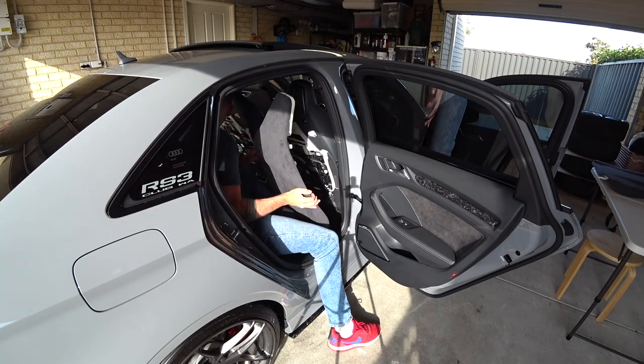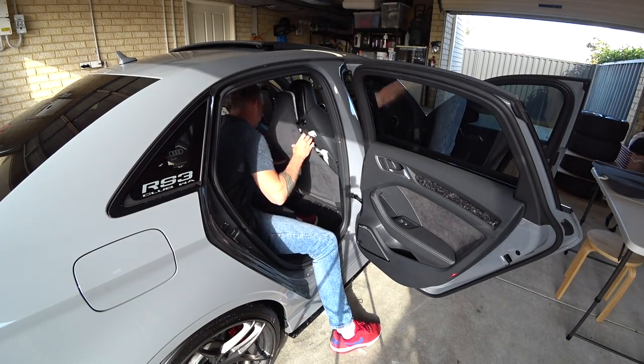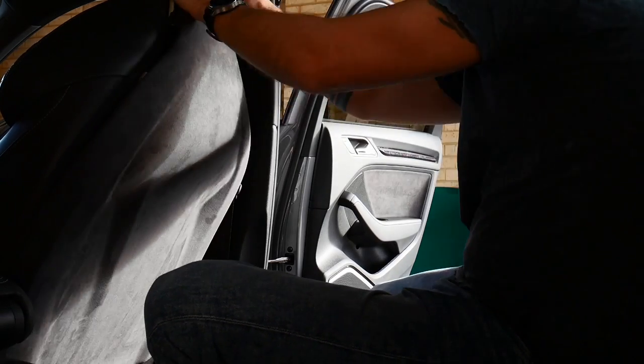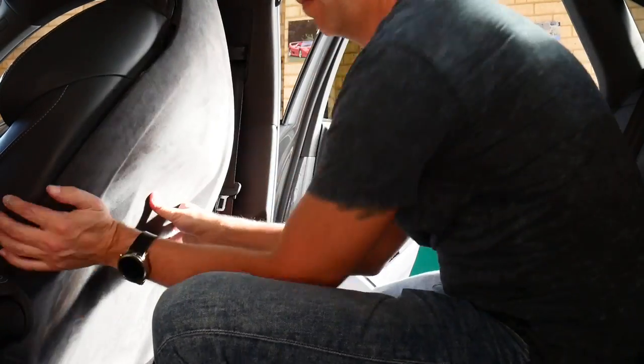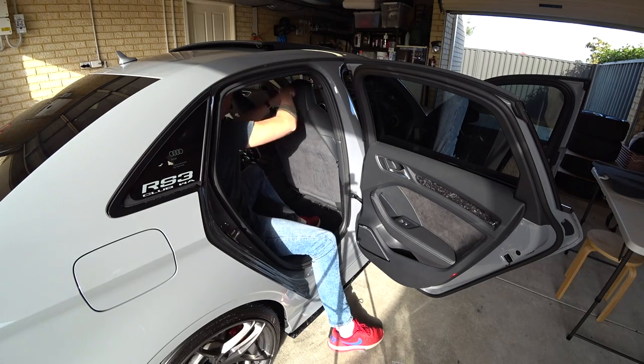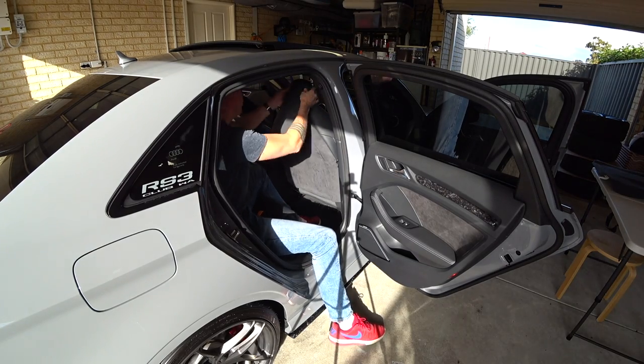I am super excited to get these installed, so let's get to it. It's been a very productive day - we've got the alcantara seat backs and we've got the Lamborghini Urus paddle shifters. Now it's time for the glamour shots.